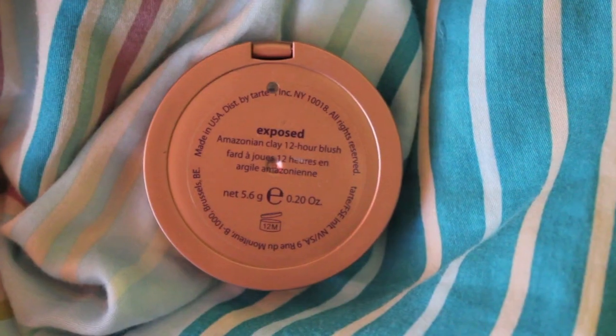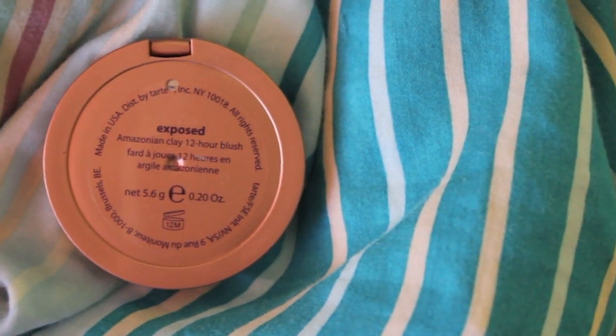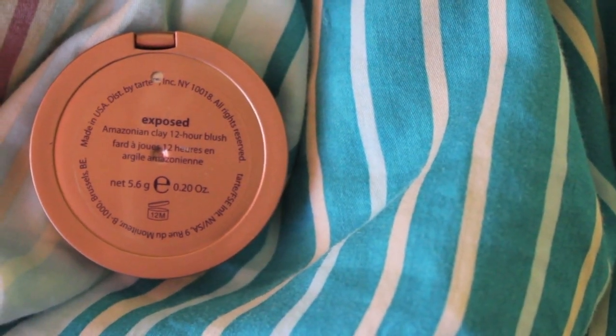I'm going to take my blush from Tarte in the color Expose. In the video I don't think she was wearing blush, but I just couldn't do a look without it. So I'm taking this really natural, almost brown color — it went really well with this eye makeup because the eyes are so dramatic you don't want a bright pink blush. I'm applying it with a Real Techniques blush brush.